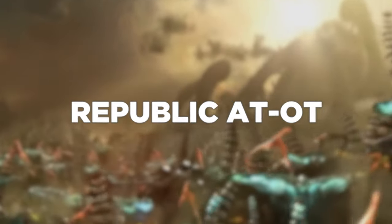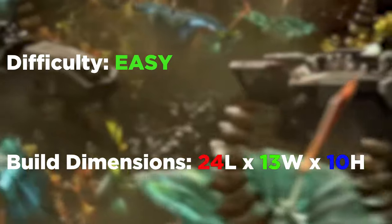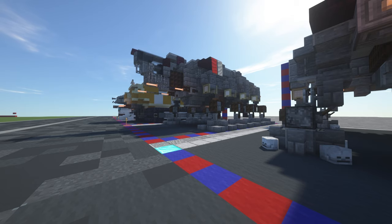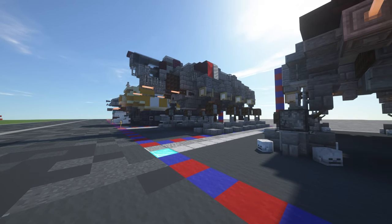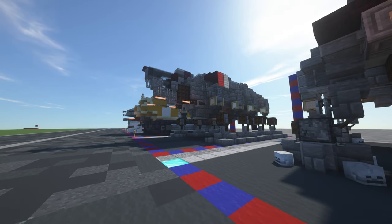Welcome back everyone. This is a tutorial on the 1-to-1 scale Republic AT-OT, which was only seen very briefly in Episode 3 of Star Wars.